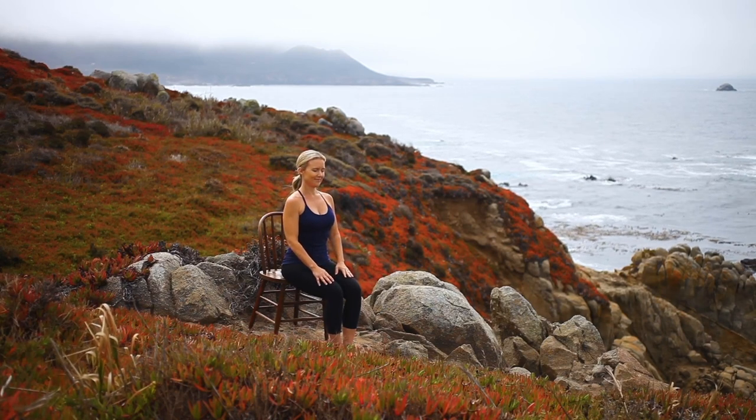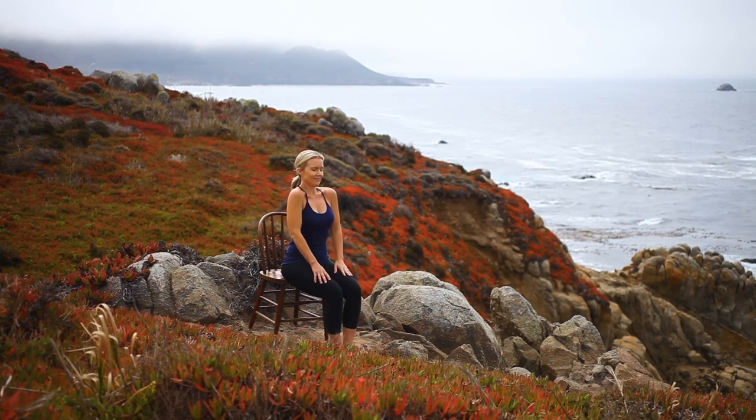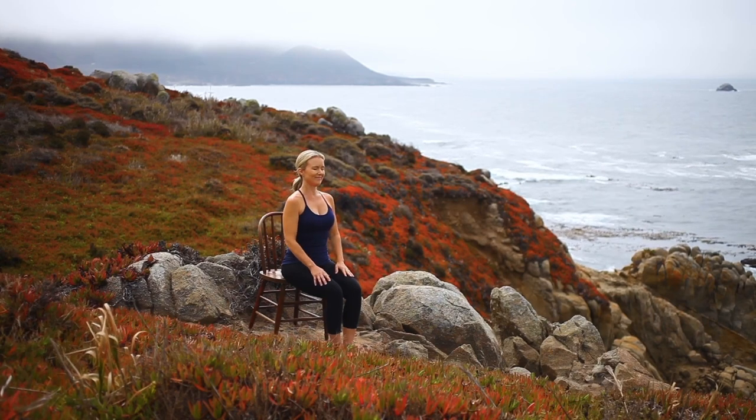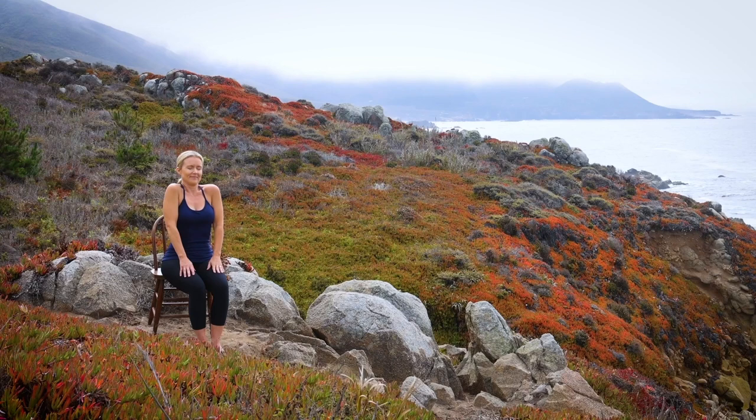Moving into shoulder shrugs. Lift your shoulders up towards your ears and release, relaxing. Inhale, lift. Exhale, lower. Continue wrapping this movement around your breath, noticing how your exhalations begin to ease away any tension.